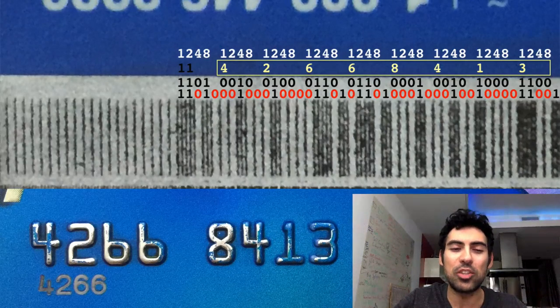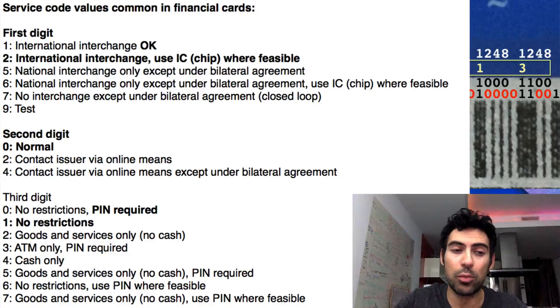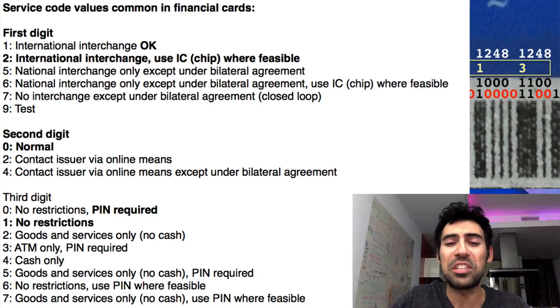Because the data is being generated from scratch, this allows us to further learn about the data we're sending. One interesting aspect is the service code portion of the MagStripe. The service code within a credit card MagStripe defines several attributes of the card, including whether the card can dispense cash, where it can work nationally or internationally, and most interestingly, whether the card has a built-in chip and if it supports chip and pin or EMV.